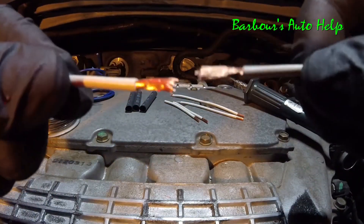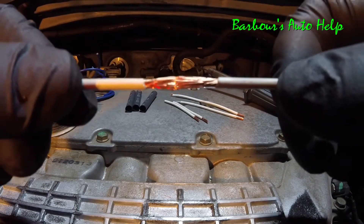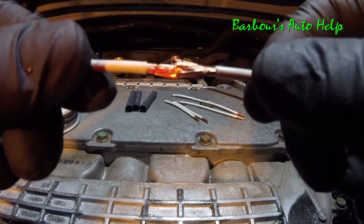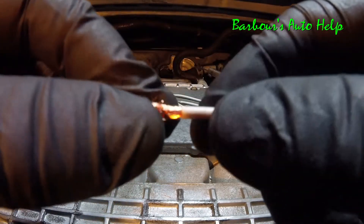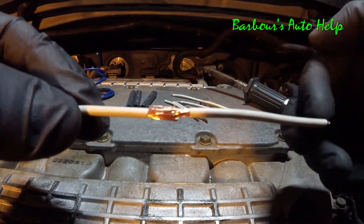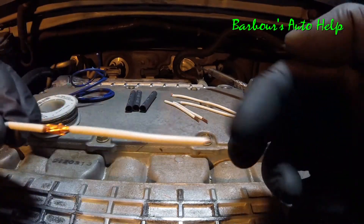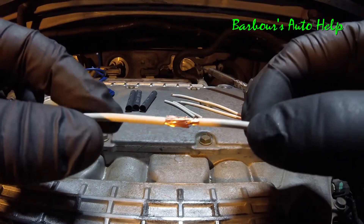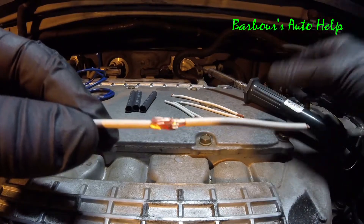Let's go ahead and get into method number one. We're just going to take these two wire ends and join them by pushing them together — kind of mesh them together. Before you go to solder your wires, put your heat shrink tube on the wire that you're wanting to solder first. That way you don't have to cut the wire to put the heat shrink tube back on and solder it again.